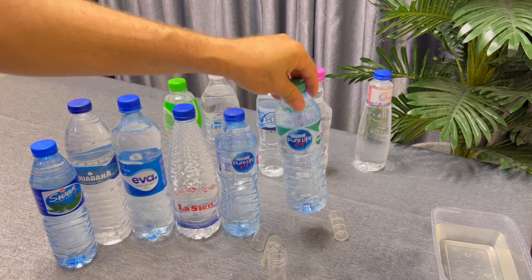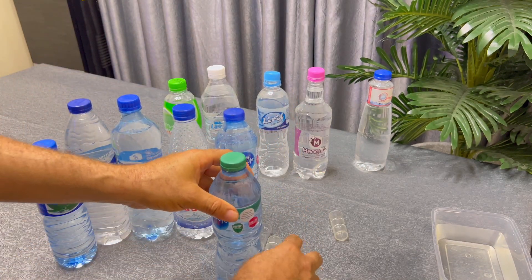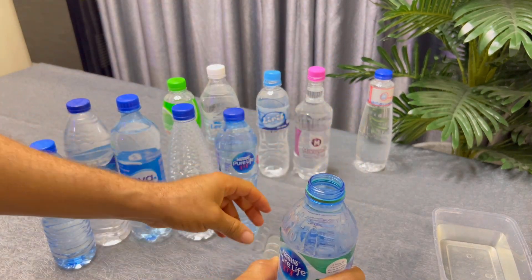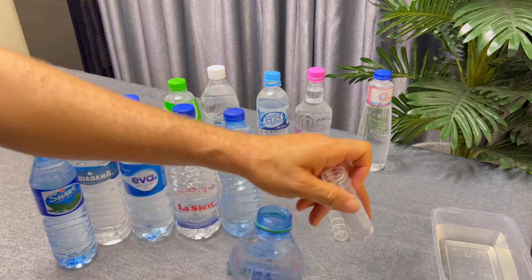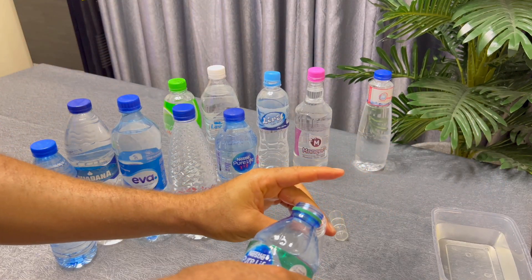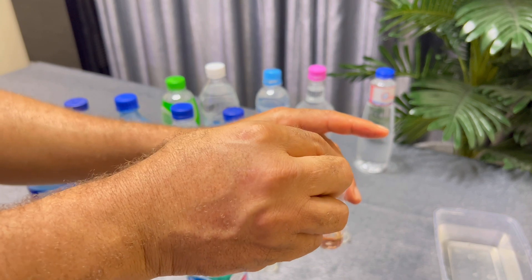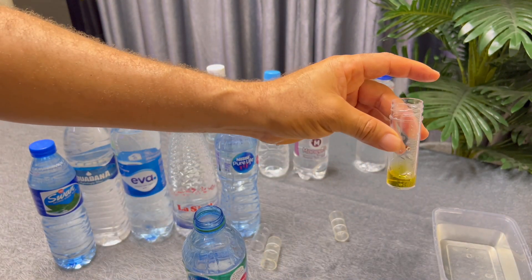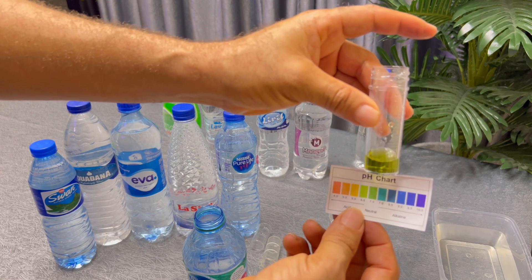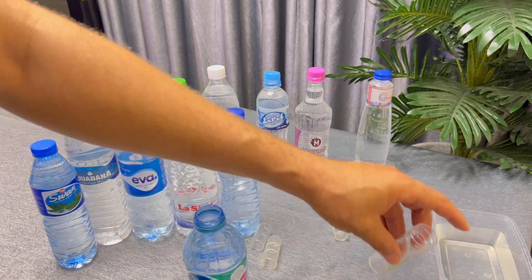Next we have the Nestle water protected with Zinc — it has the green cover. I uncork it — can you hear that sound? I rinse the test tube with it and drop five millilitres into the test tube, then drop two drops of the tester — one, two. It actually passed the test. Nestle with Zinc is neutral, pH 7. We'll trash it and take it backstage.